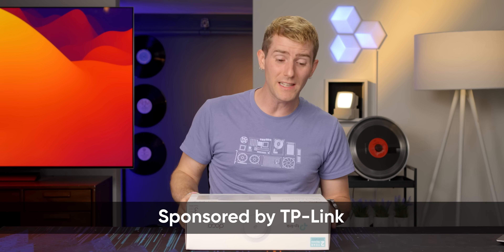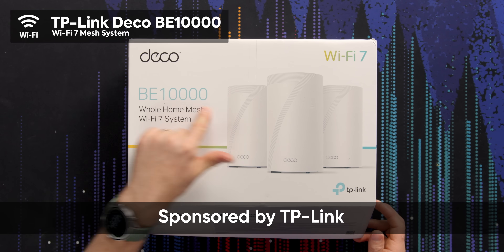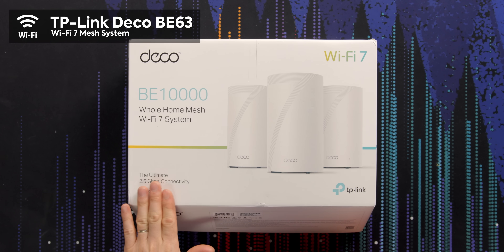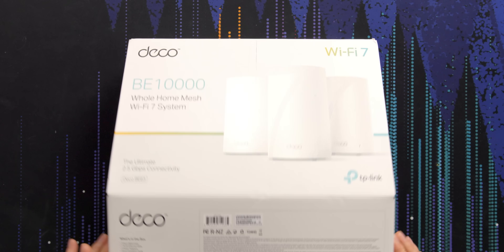This video is sponsored by TP-Link and we're gonna be looking at the Deco BE 63 — I've been told it's this, not this, but who cares.